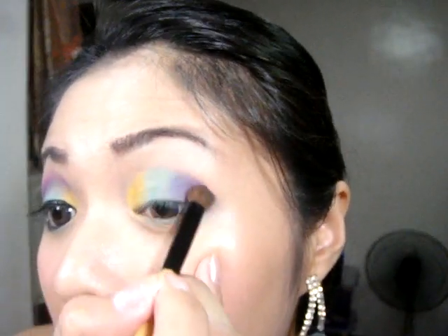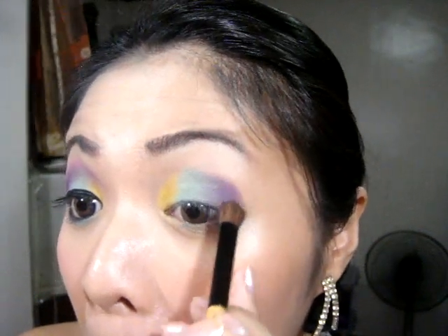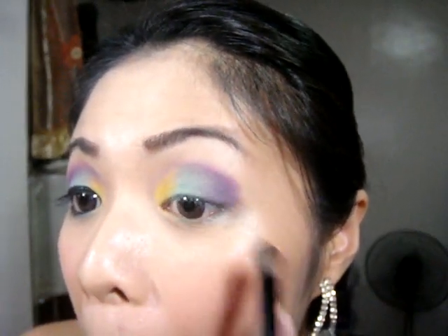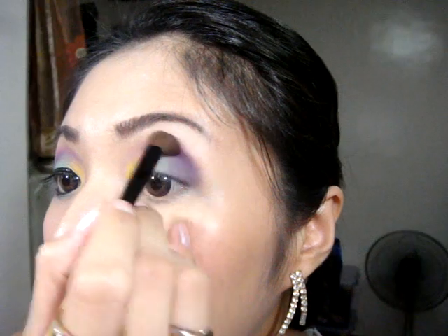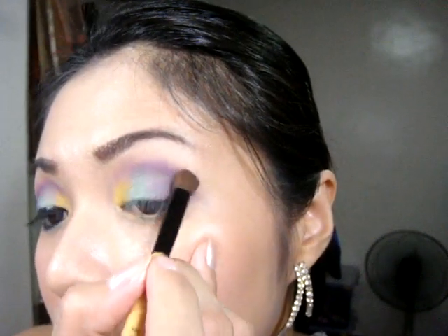You will also use this purple color to form the crease. Just be careful in doing your crease. This is the color of the crease.